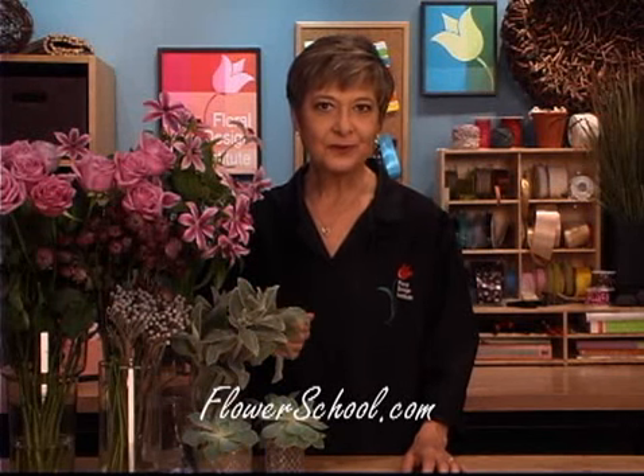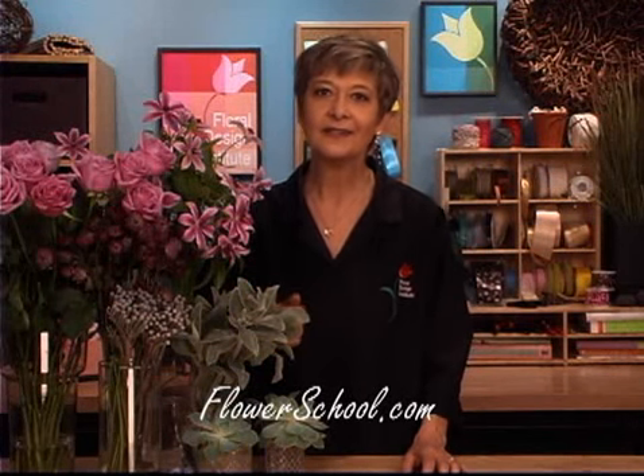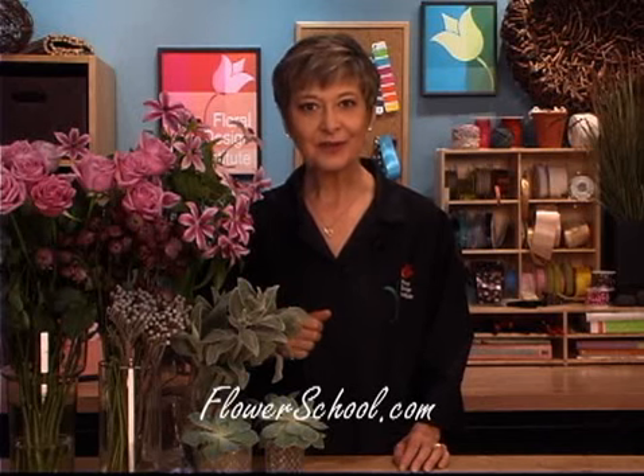Welcome to the flowerschool.com video library. I'm Leanne Kessler, director of the Floral Design Institute, here to share with you our latest segment on the European style bridal bouquet. So what exactly is a European bouquet? How do you define that?